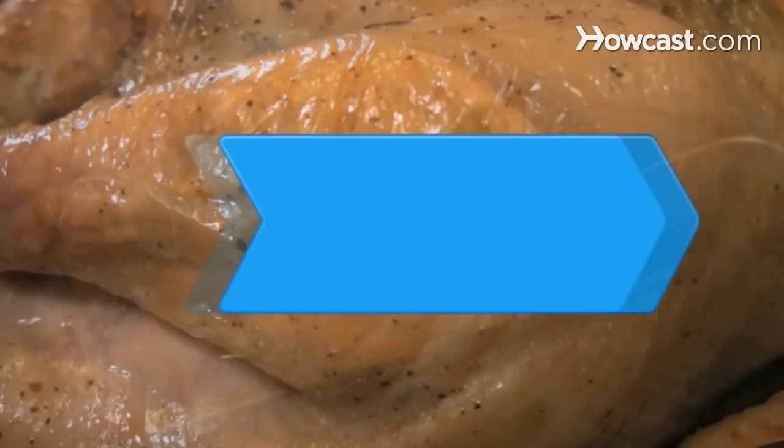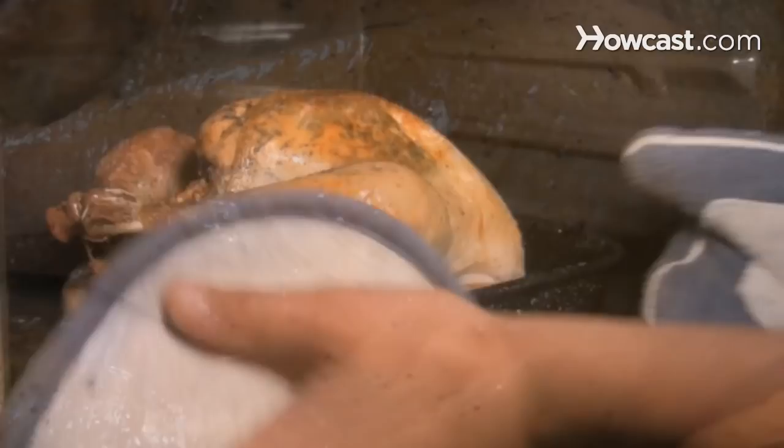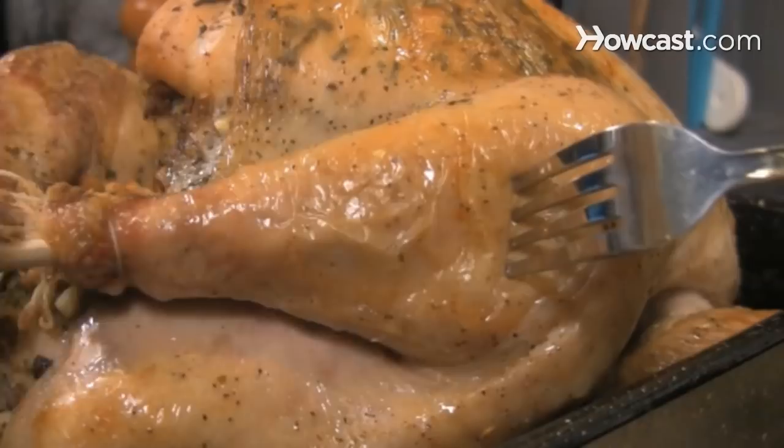How to Tell if a Roast Turkey is Done. If you serve a turkey that hasn't been cooked all the way through, you risk causing food-borne illness. Make sure your bird is thoroughly cooked for a delicious, healthy meal. You will need an instant read meat thermometer and the recommended cooking time.